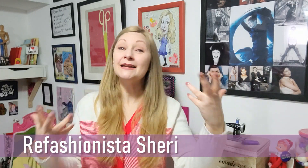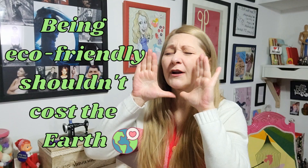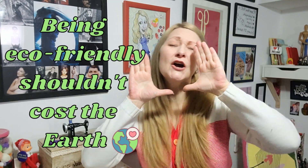Hello and welcome to Confessions of a Refashionista! I'm Refashionista Sheri and I am here to show you how to live affordably and sustainably — because being eco-friendly shouldn't cost the earth!